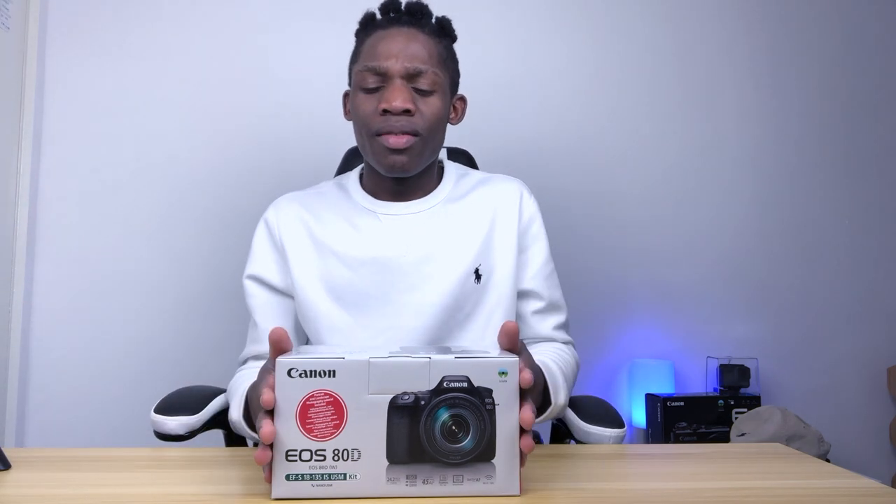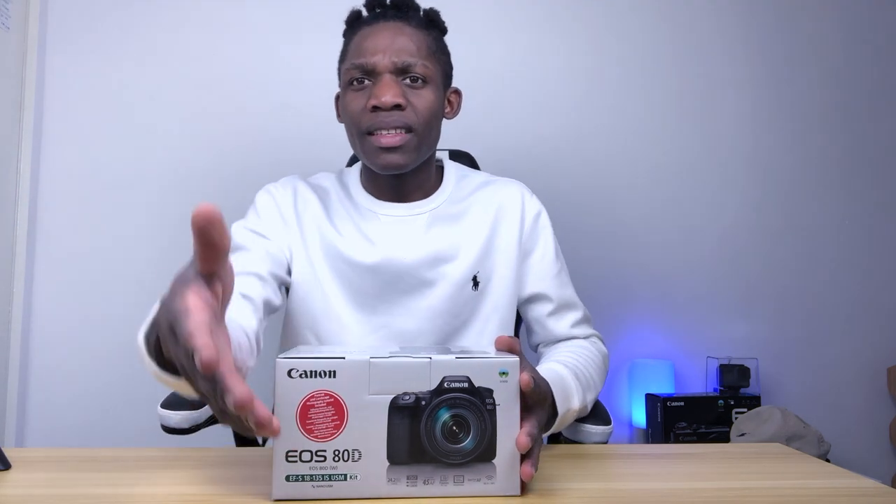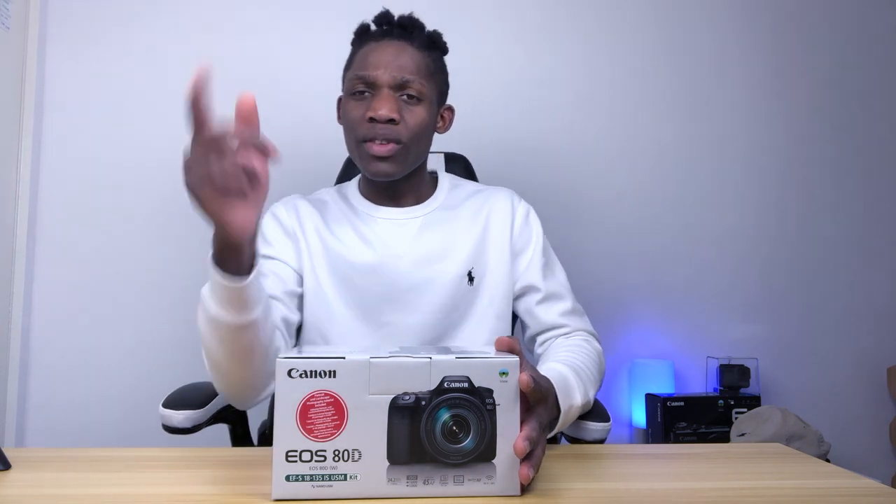And you guys, Iki family, if you're new here, make sure you subscribe because this is the biggest family. This is going to be the best family. So this is the unboxing as you can see on the title. Let's get to the unboxing.